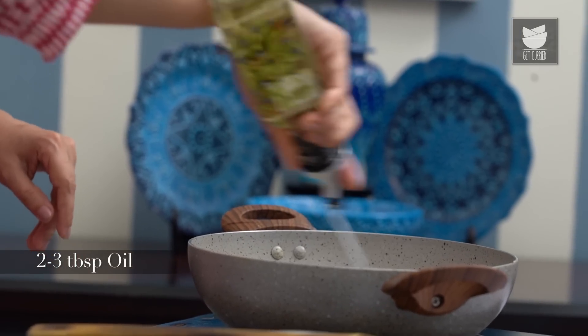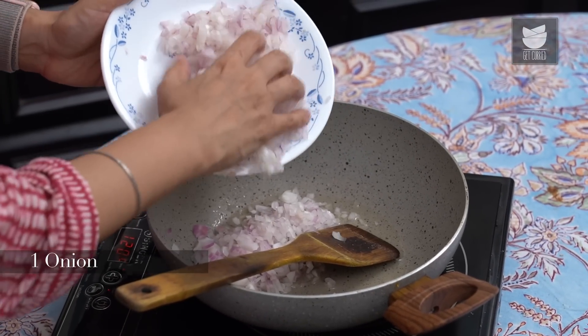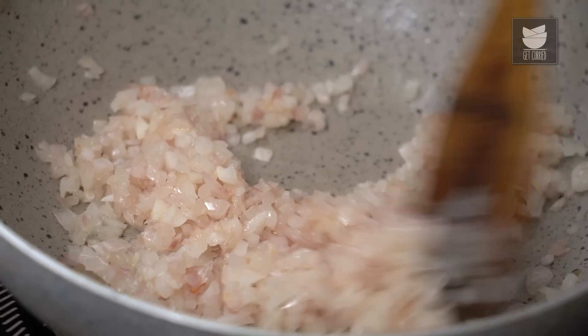I'm going to start with heating about 2-3 tbsp of Oil. Once the Oil has heated up, I'm going to add 1 Onion that's been chopped really finely, and just fry this till it turns golden. The Onions are nice and golden.